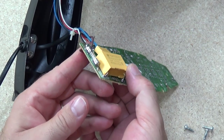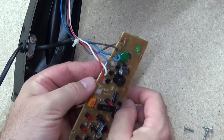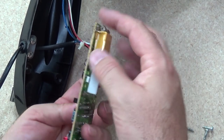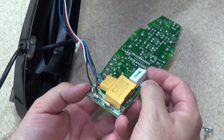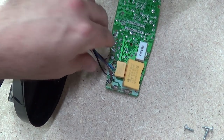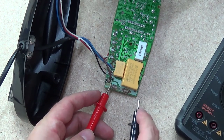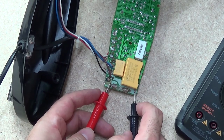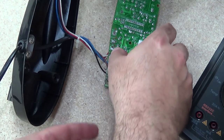Alright, we'll start with the most obvious things — the fuse. Now this was powering up momentarily, so I don't expect the fuse to be blown, but I'll have a close look at that — just do a continuity test, that's the easy way, and see what we can see. Ok, so continuity. Yep, the fuse is fine.